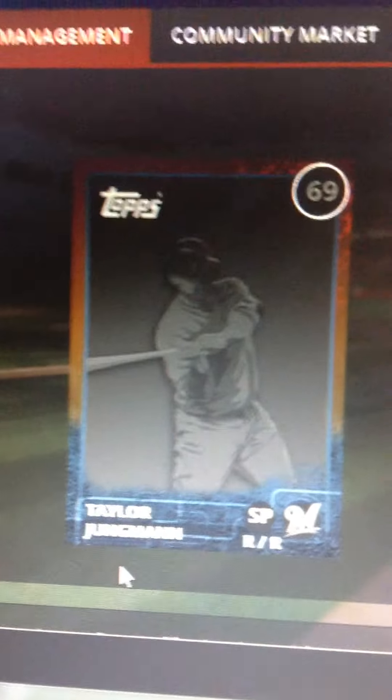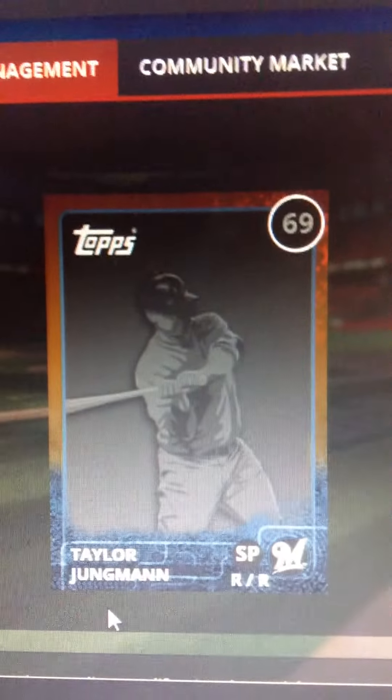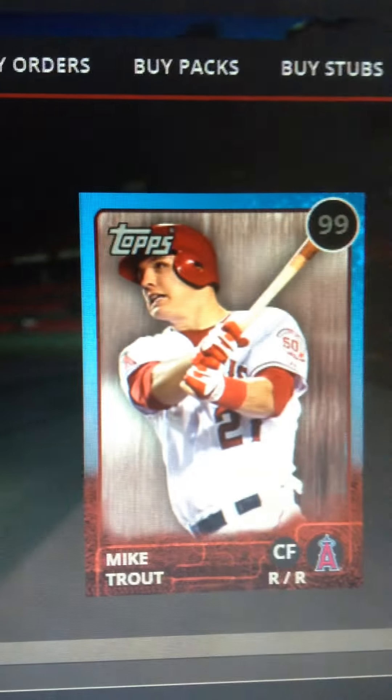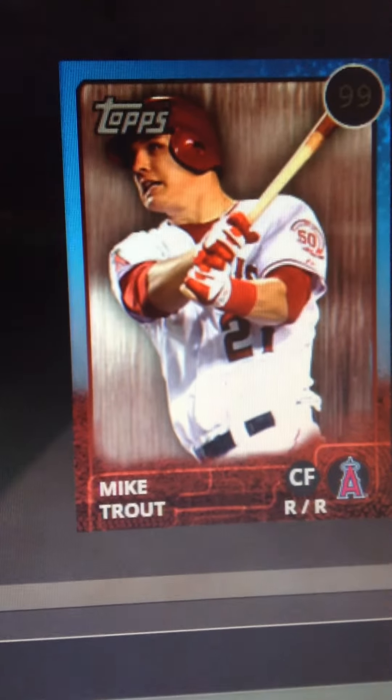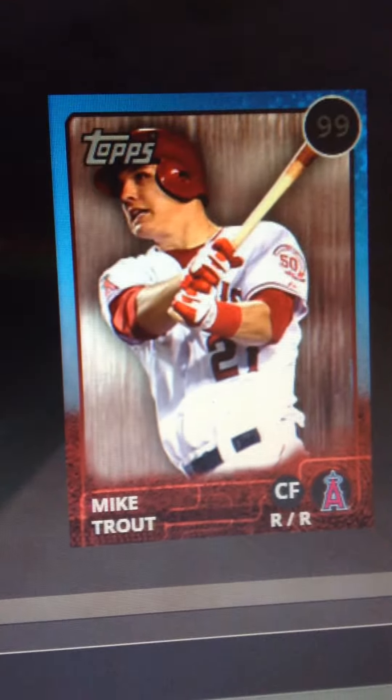These Young Guns packs cost 2,500 stubs each, and the card I got is worth more than 50,000 stubs, I believe. Mike Trout. I can't believe I pulled this in a Young Guns pack — a frickin' Young Guns pack!